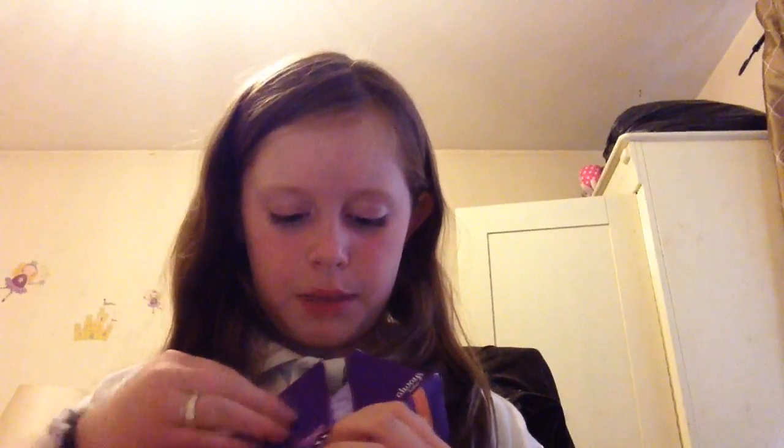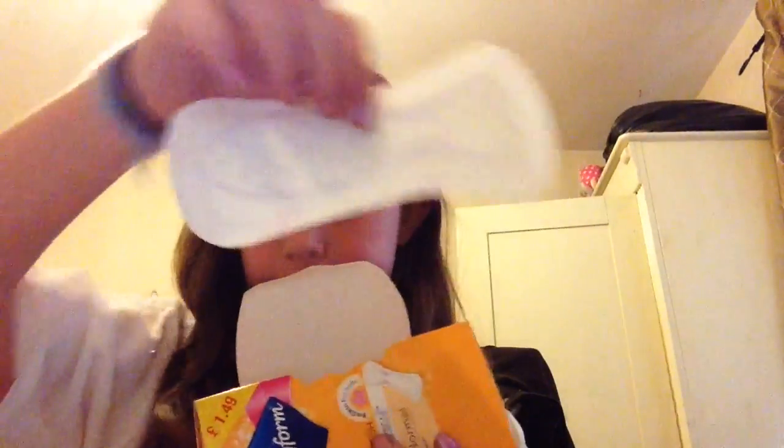Not everyone has their own basket, so keeping the boxes is helpful. The thing with these ones is that they are thin, which means you have to fold them over or they'll tip and touch off everything.